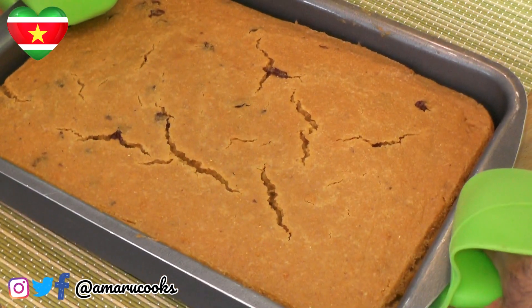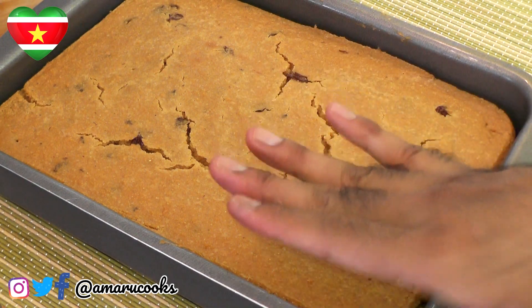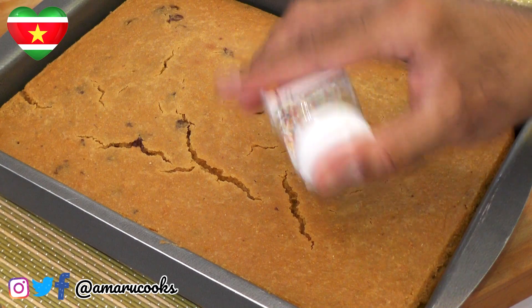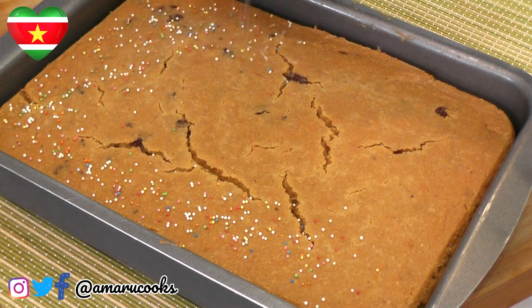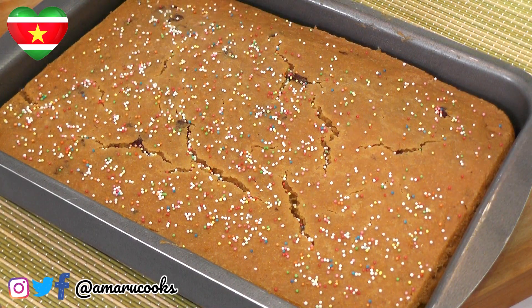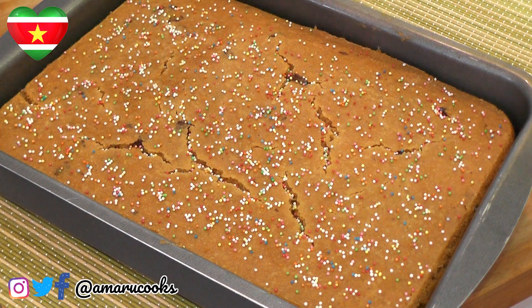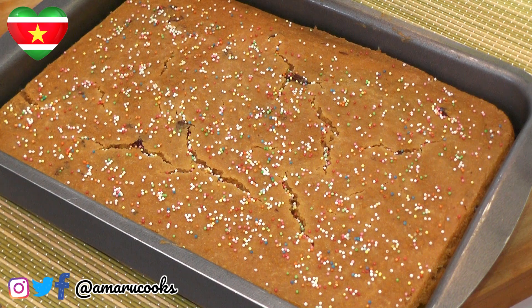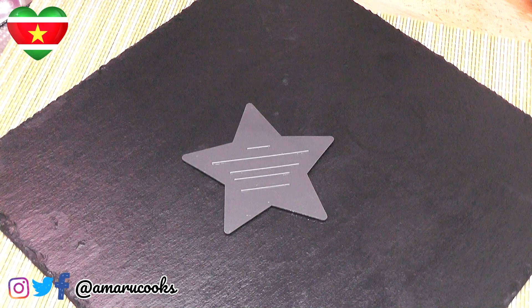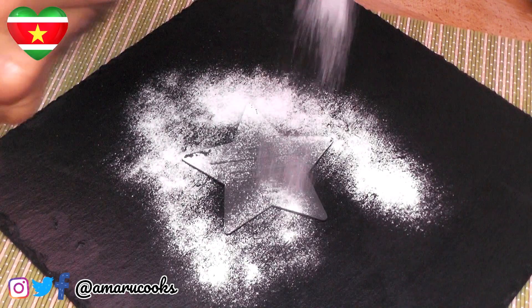The cake is done and this is what it looks like fresh out of the oven. We're going to allow this to cool down completely before we cut into it. But I will sprinkle some of these very festive sprinkles on top while it is still hot. And traditionally, they would also sprinkle a little bit of cinnamon on top — just a dusting. Don't go crazy with it.